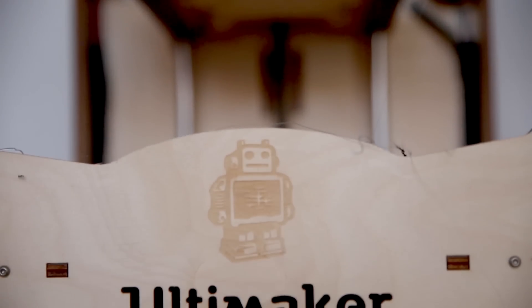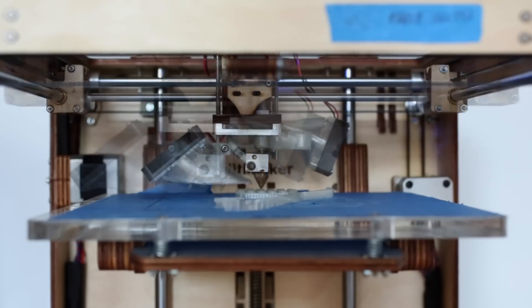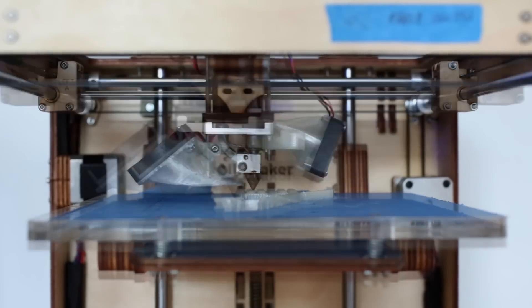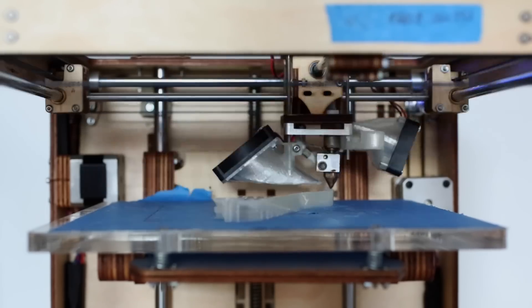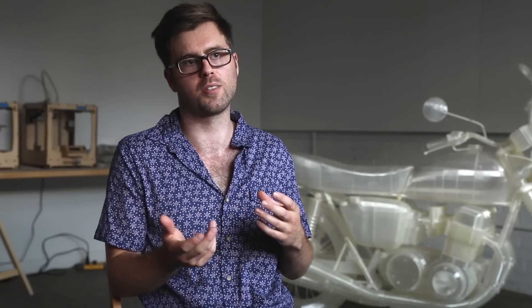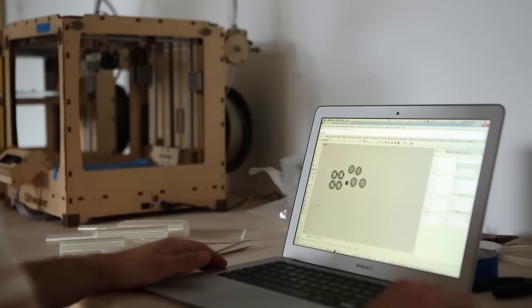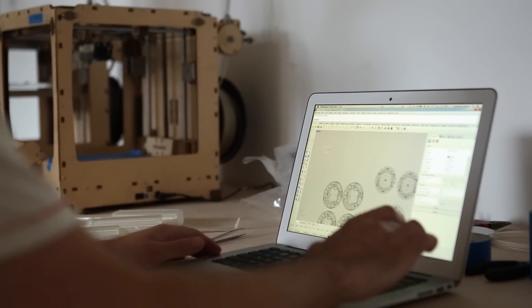What originally interested me with Ultimaker was — at the time I contacted them two years ago — it had the biggest build volume and fastest printing ability. It's open source, so users have uploaded custom parts or all the source files for the printers online, allowing me to design and engineer my own parts for it.